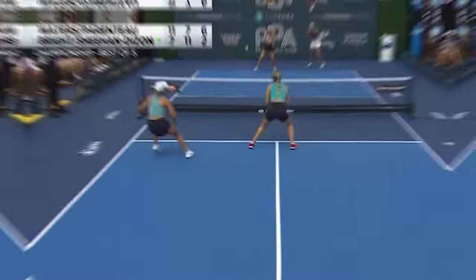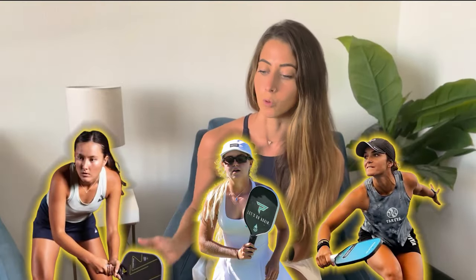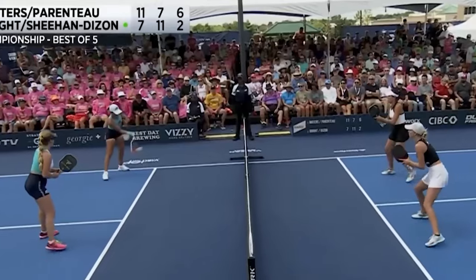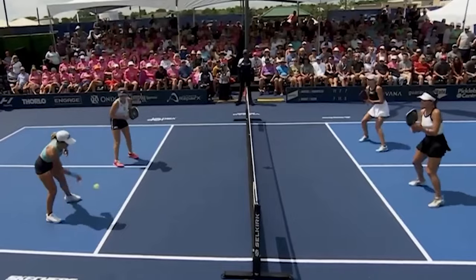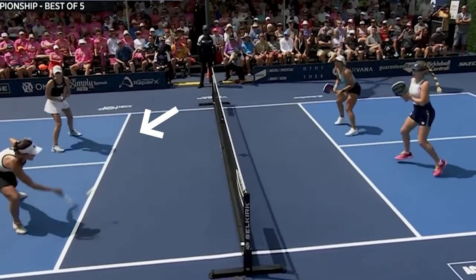So ultimately I got so frustrated to where I'm like, okay, I need to do something about this. So I thought of a lot of the pros that I thought had really good dinks — pros like Catherine Parenteau, Anna Bright, or Anna Lee Waters. All three of those pros have a really good forehand topspin dink.